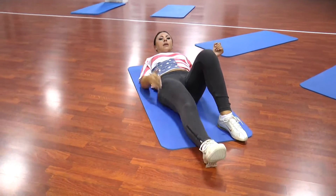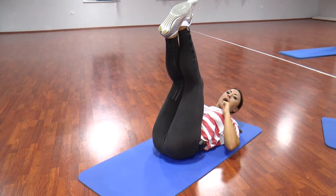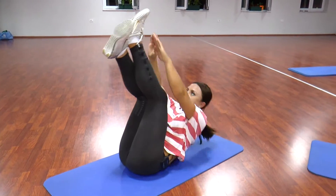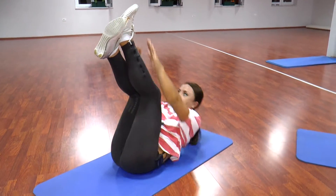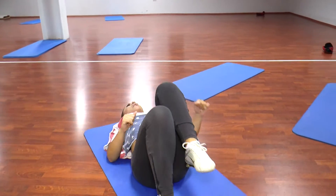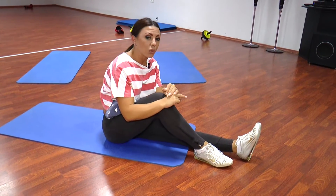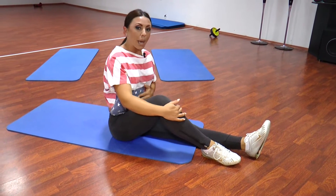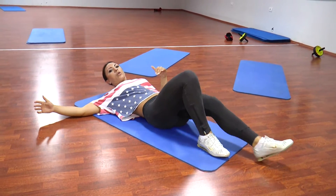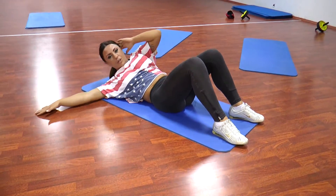Atëre, vazhdojmë ushtrimin tjetër të radhës me ngritje të këmbëve dhe kapja e tyra. Ngremë dy këmbët lart dhe do mundohemi të kapim majat e gishtave. 1, 2, 3, 4, 5, 6, 7, 8. Ky është ushtrimi tjetër i radhës: duke ngritur të dy këmbët të kryqëzuara dhe duke u munduar për të kapur majat e gishtave. Jep tension në pjesën e sipërme dhe të mesme të abdominaleve. Hidhemi tek ushtrimi tjetër i cili ndihmon për të kapur dhe pjesën anësore të abdominaleve.